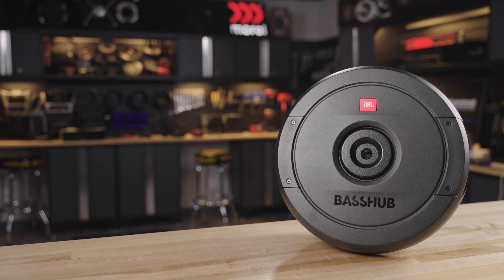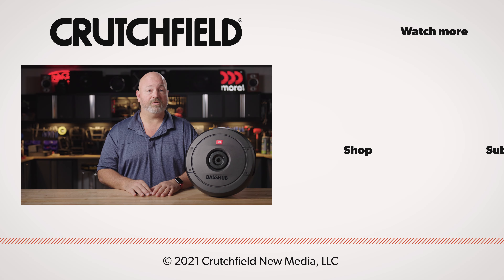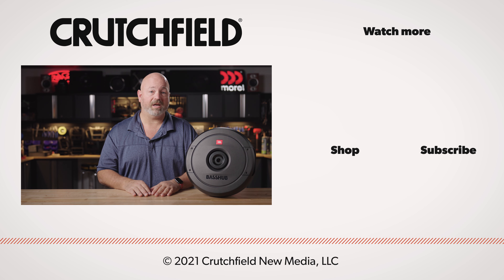So if you have any questions about the Bass Hub and whether or not it's the right way to get a lot of bass in your car, get in touch with us here at Crutchfield. Go to crutchfield.com/contact to talk live with one of our advisors, either over the phone or chat with them online. You can also post your questions here on our YouTube video and we will look at those and respond accordingly.